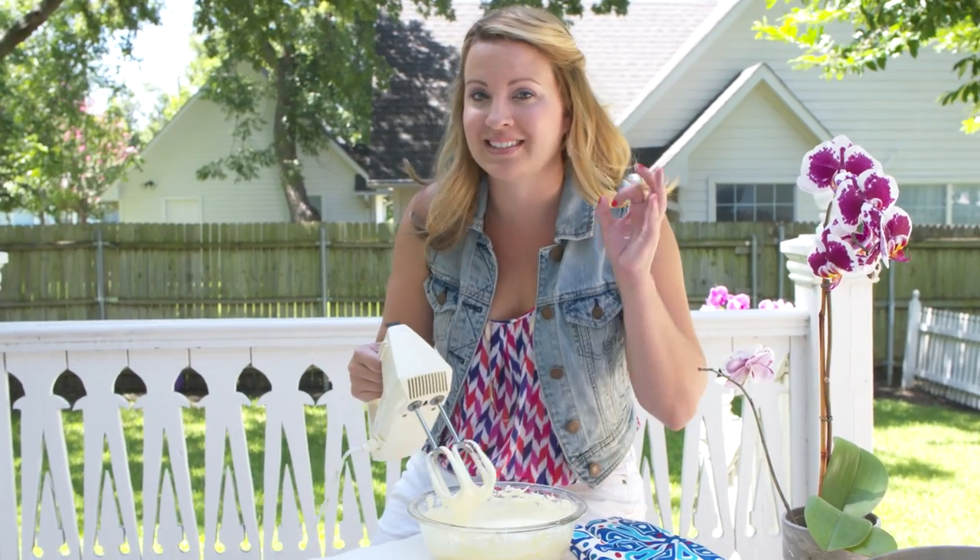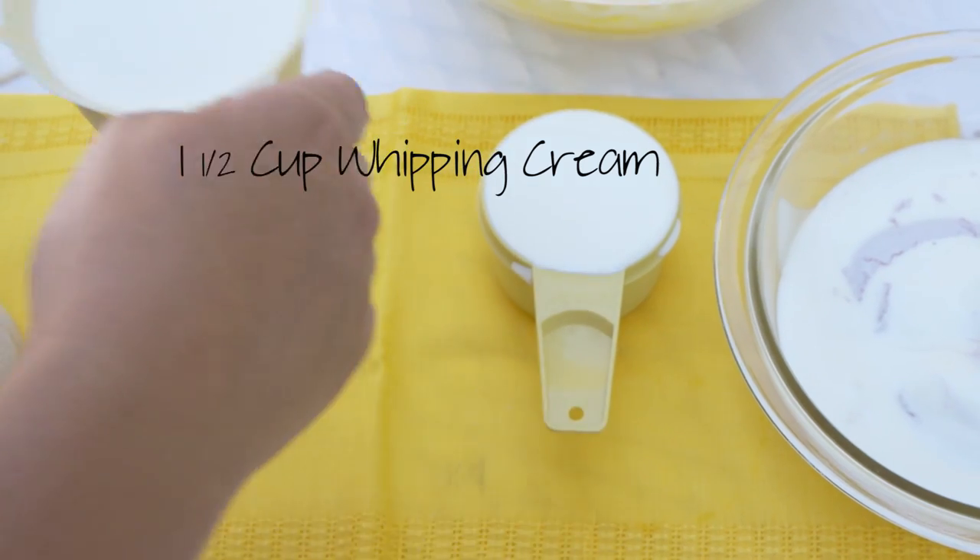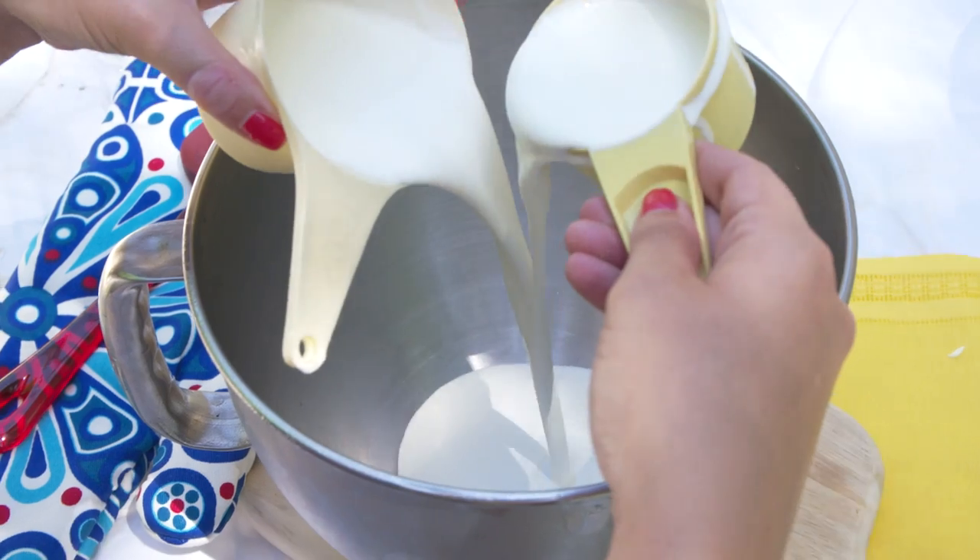Setting this off to the side because now we're going to whip fresh whipped cream. When I'm working outside, I like to get my stainless steel bowl nice and cold by putting it in the freezer before we whip this cream. What you'll need is one and a half cups of heavy whipping cream.